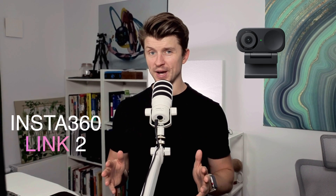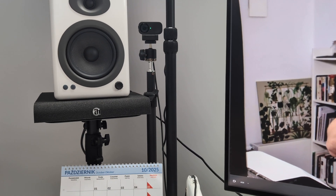LINK 360 cameras are pretty excellent if you know how to use them. I've been using this camera — exactly the LINK 2 camera — for a couple of months now and I have tweaked it to perfection. This footage you're watching right now comes from this camera, and in this video I'm going to share all the main tips and tricks I've learned to set it up for maximum video quality.